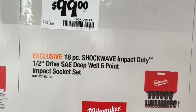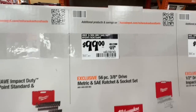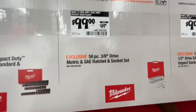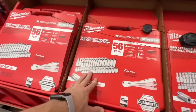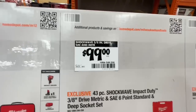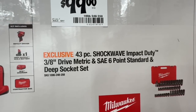Here's a deal I'm really considering: the 18-piece Shockwave half-inch drive deep well six-point impact socket set for $99. Also the 56-piece three-eighths inch drive metric and standard ratchet and socket set for $99 — almost 50% off. You can also go with the 43-piece three-eighths inch drive standard and metric six-point socket set for $99.